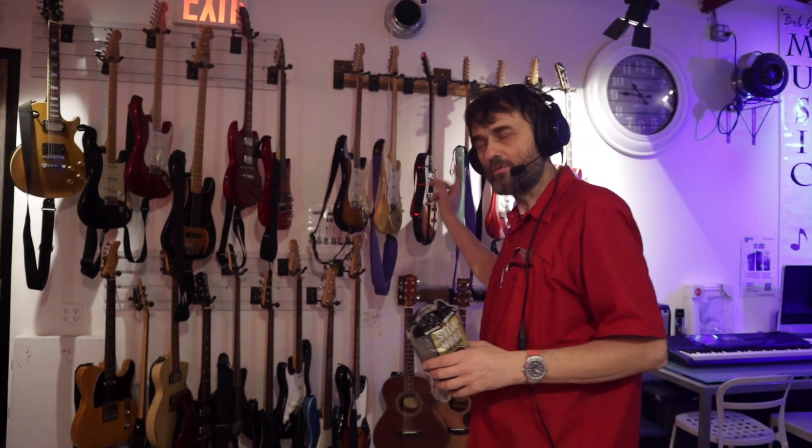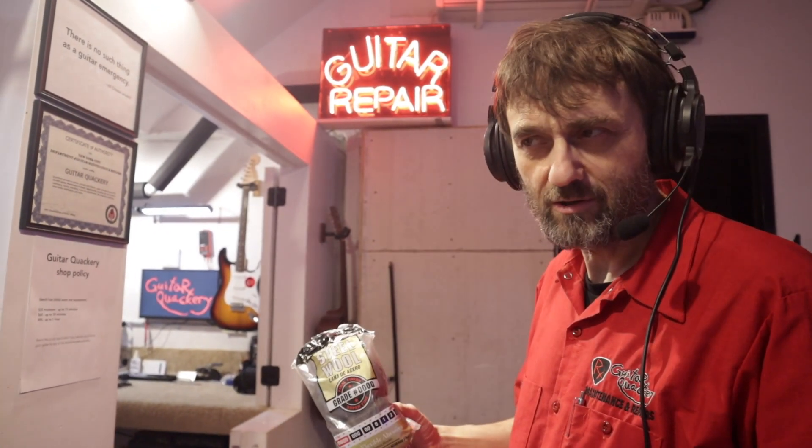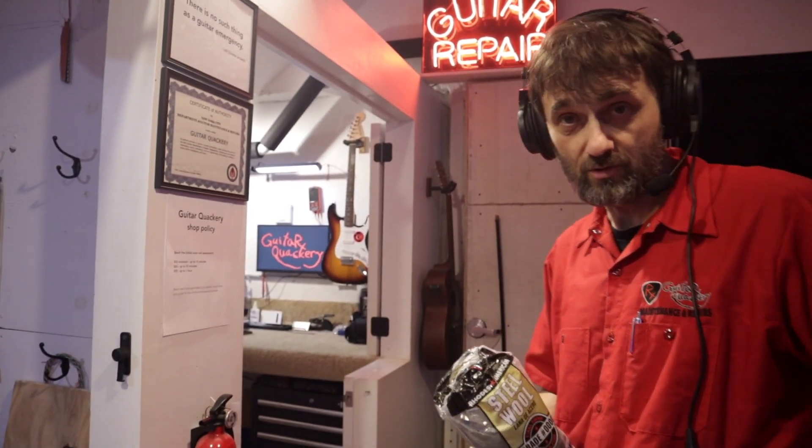Why don't we just grab one of our guitars, throw it on the bench, and put it to the test? Or even better, why don't we just experiment on a customer's guitar? This way if anything goes wrong, at least we won't mess up one of our own guitars.